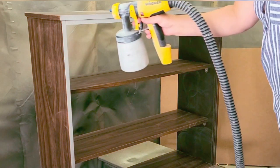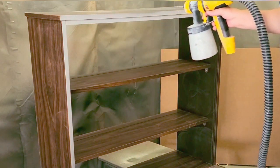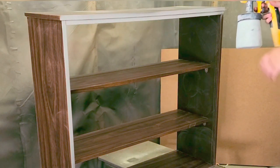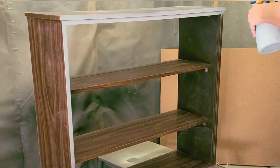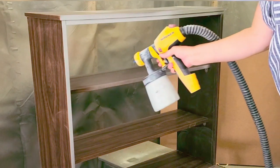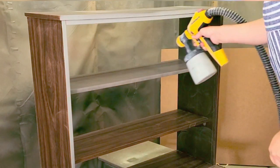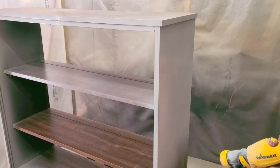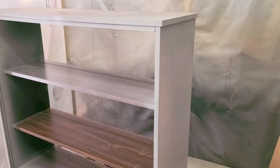Once all that was done I gave it a good clean and started to spray gray Zinsser BIN 123. This gray Zinsser BIN 123 is really good for coverage, and I was actually making it into two colors for this piece as you will see very soon.